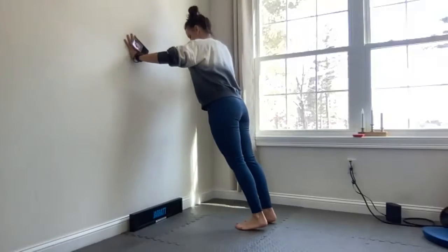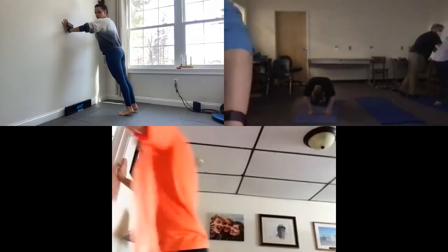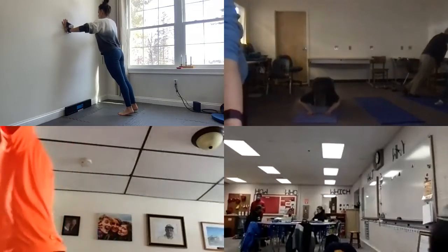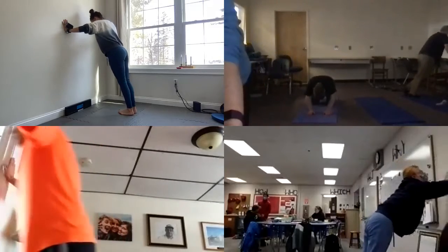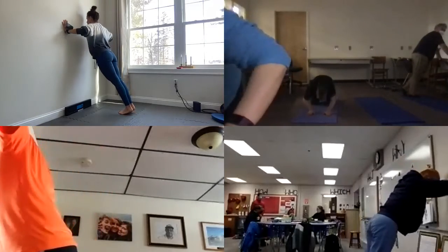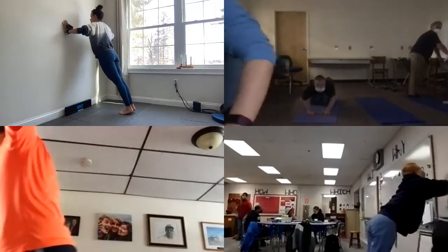Just a few minutes left, so let's give this workout everything we've got. Back to the push-ups — here we go. Ready? As many as you can. One, two, three, four — keep going, good job. Five, four, three, two, last one. Good job.